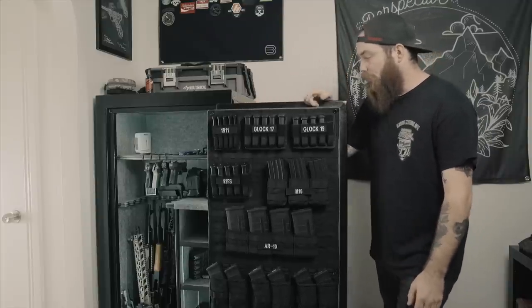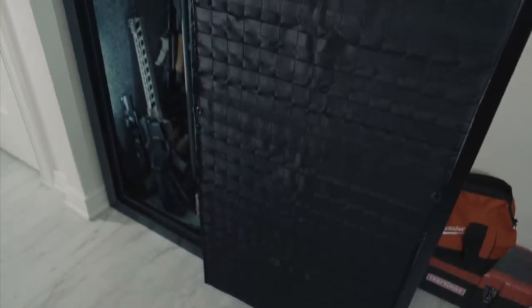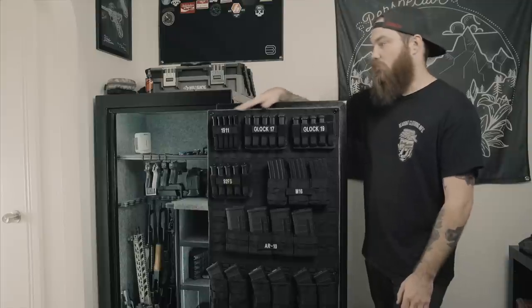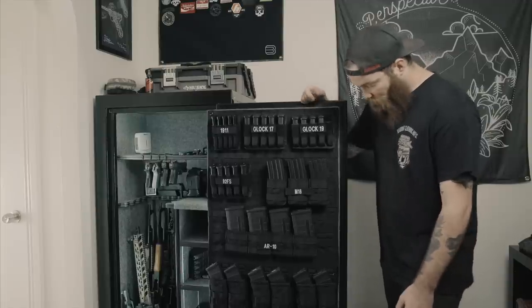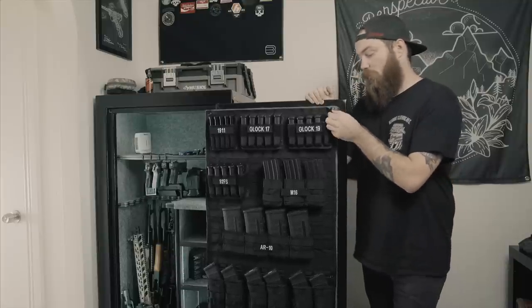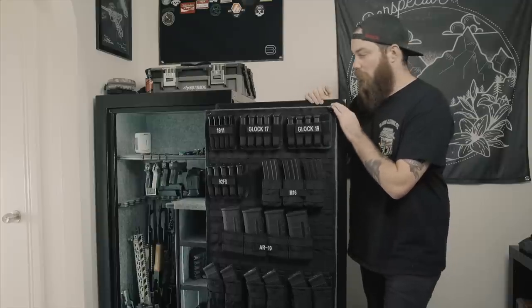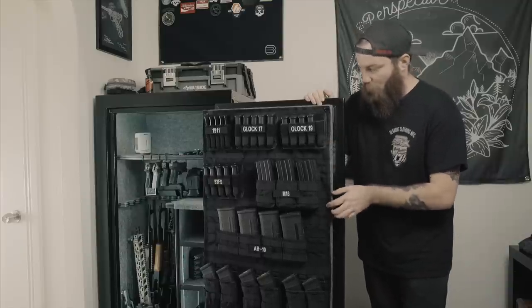So I started with a MOLLE panel from Wild Custom Gear. You go on their website, tell them what size you need — you measure the inside of the door — and they make it to the exact measurements you give them, then ship it to you. I was expecting the turnaround to take forever, but they actually shipped it really fast, so I was really pleasantly surprised. The quality is awesome. It comes with these grommets, but I didn't end up using them because they ended up being right on the pegs that screw the wood into the door. It does come with Velcro on the back — I think there's like three or four inch strips of Velcro that go all the way across.